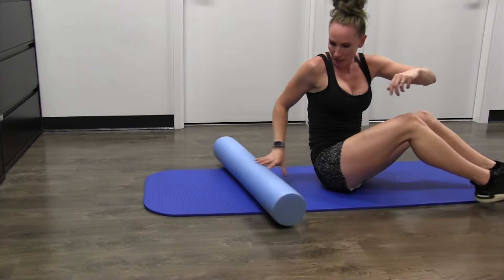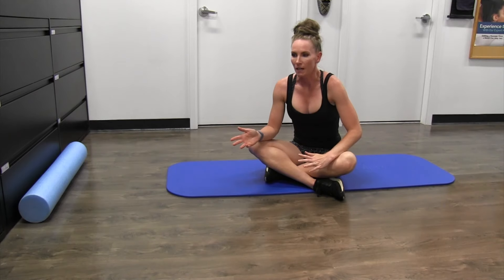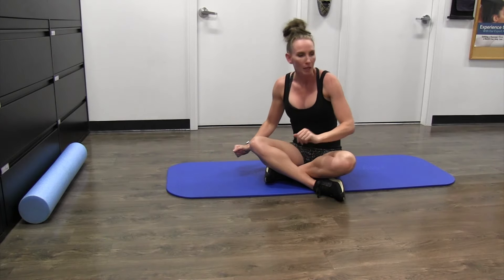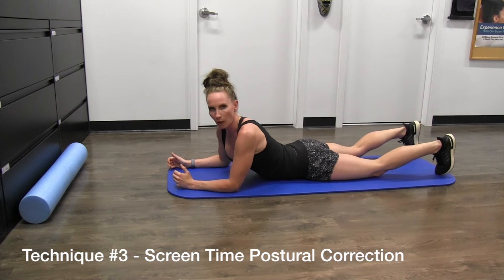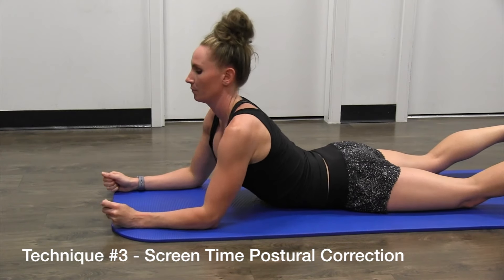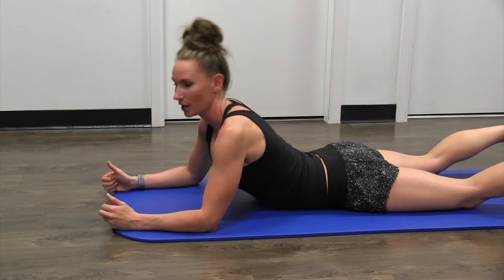For those who are on their electronics at night or for longer periods — even if you see your teenager or notice yourself constantly in a hunched position — here's a great workaround. You can still have your screen time, but go on your stomach in a mini cobra position. You can watch your tablet like this, and notice you're flattening out that dowager's hump. Push your shoulders back and watch anything you want — this is a great way to eliminate the anterior head posture.